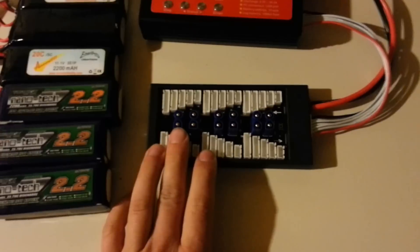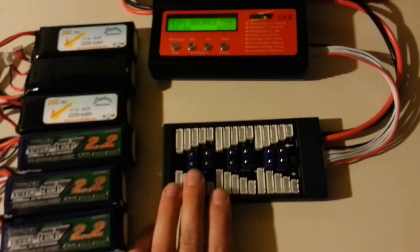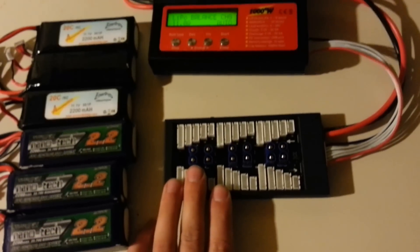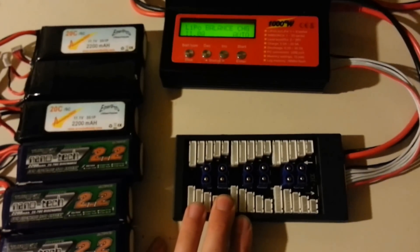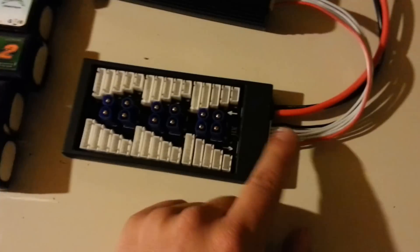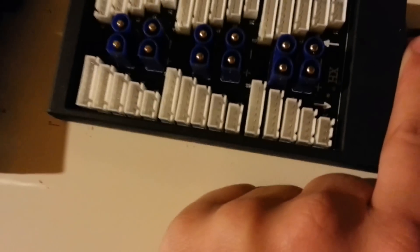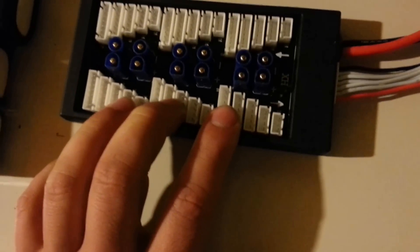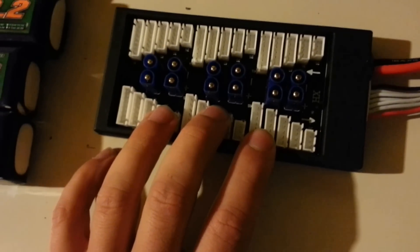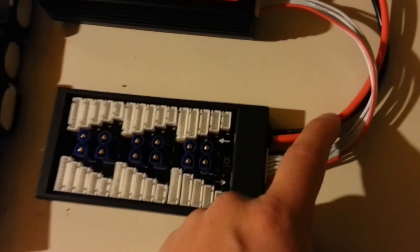This board uses EC3 connectors because I use a lot of E-flite Horizon stuff. They work fine — a little hard to pull off sometimes, but that's better than falling off. These cords are high-discharge rated. It's a HobbyKing board and you can charge up to 30 amps with it, maybe 40 amps for 10 minutes — don't quote me on that. But the wires do get warm at 30 amps, so I wouldn't go beyond what they recommend.